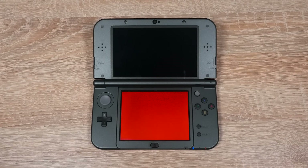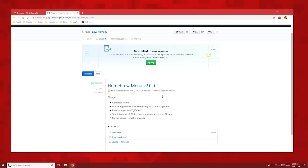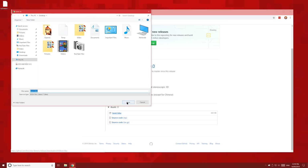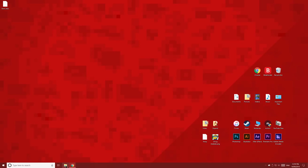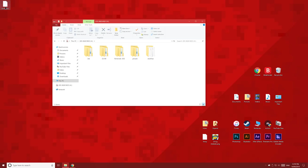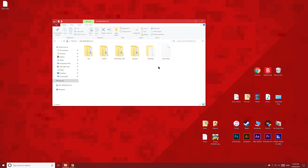A red screen. This one's simple — a red screen means the boot file is not on the SD card, or it's in the wrong place. So let's get a new boot file and put it on the root of the SD card. And there we go, problem solved. Let's move on to the next error.